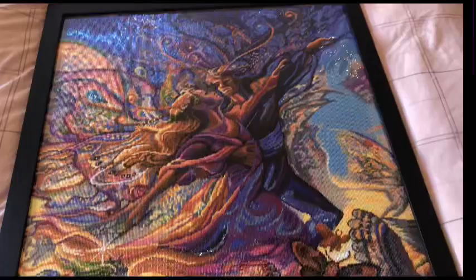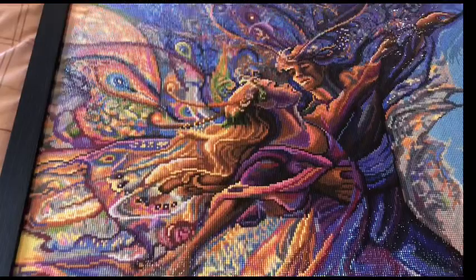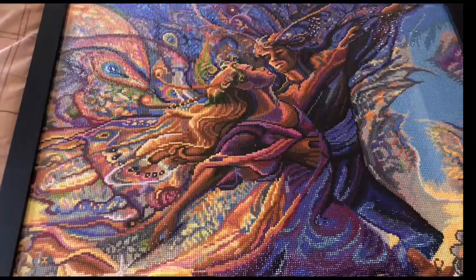It is by Josephine Wall from Diamond Art Club, and I believe it is 70 by 98. I did put it in a 70 by 100 frame, so there is a bit of gold masking tape just covering the legend. But there you go.